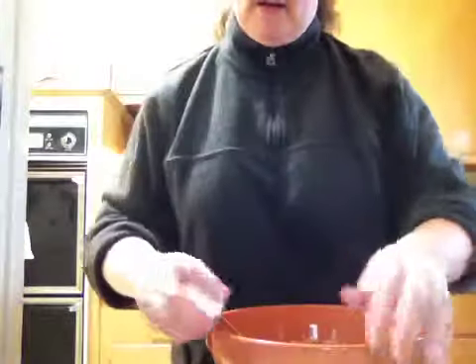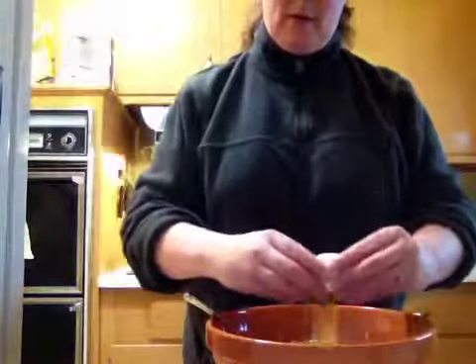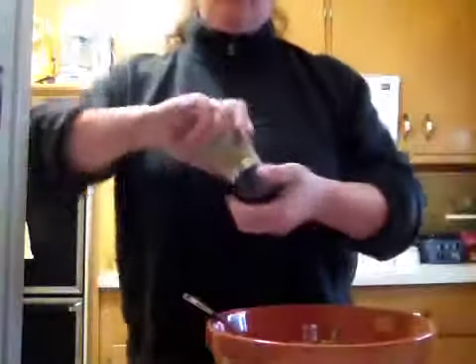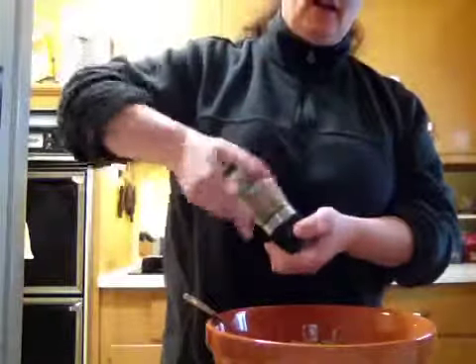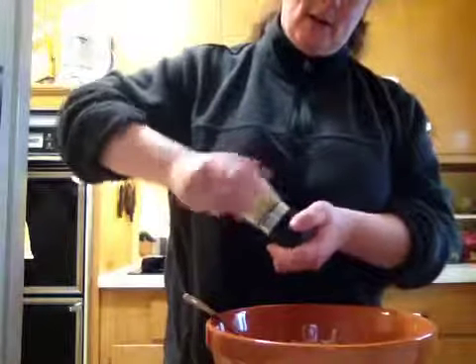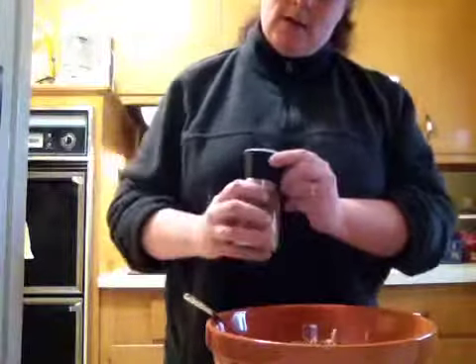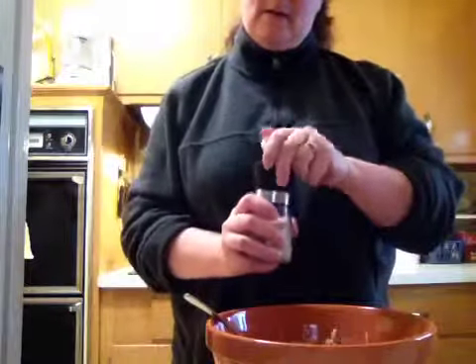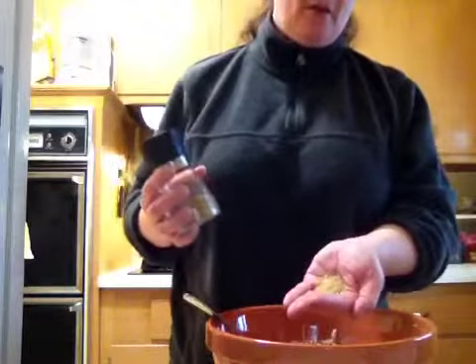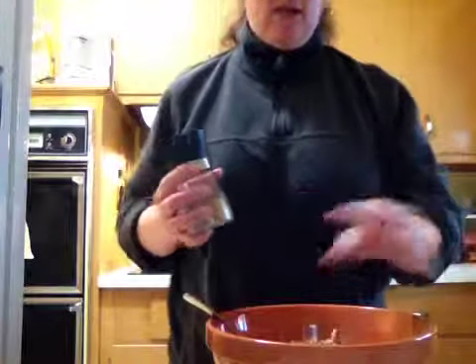I'll go ahead and crack that in here, and then I'm also going to add some garlic. I have garlic in a grinder because I like it a little finer in recipes like this. I'm gonna guess this is about half a tablespoon, teaspoon and a half, something like that.